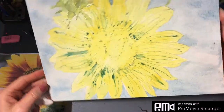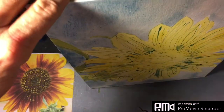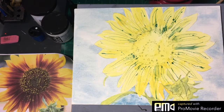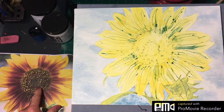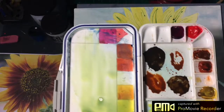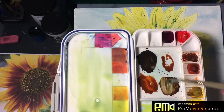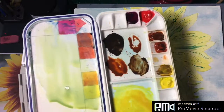We're just going to move that around a little bit and let this dry, and I will be back. Okay, we're back. Now we're going to be working on the darker center area. I've mixed up some browns — a combination of burnt sienna and Payne's Gray, which is right there.